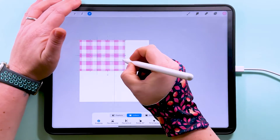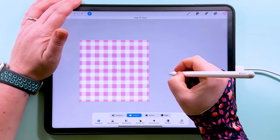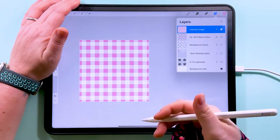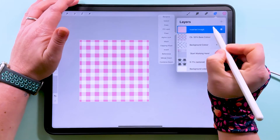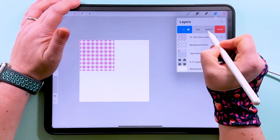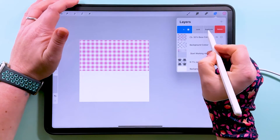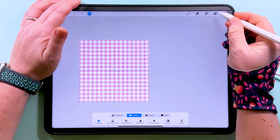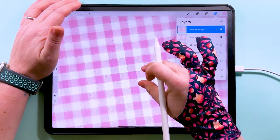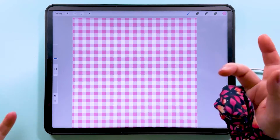We're probably going to reduce this in size a couple more times. Tap to transform, then repeat that again — just duplicating into each of the corners. You'll see the more we zoom out on this pattern and put it at a smaller scale, the more it looks exactly like a gingham pattern should. Just one more time, bring that down there, and it's always worth zooming right in to make sure it's still looking okay.